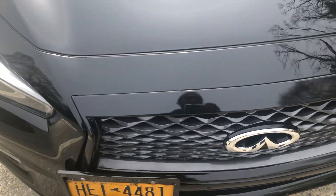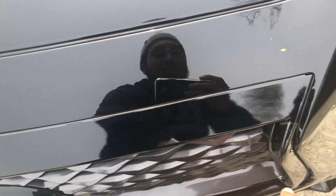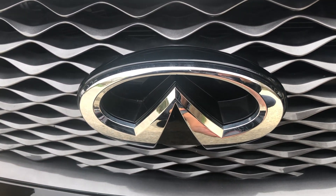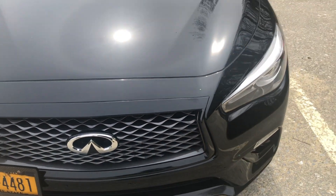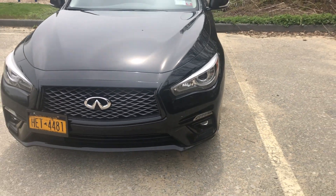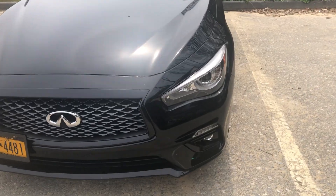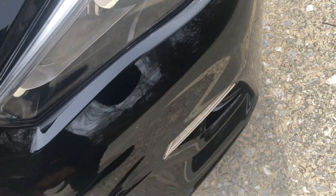Besides that, I blacked this out. I did a little chrome delete, but I just left the Infiniti signs — just because that Infiniti sign pops on the road so much. You can tell when I'm coming behind you, and it just looks so aggressive, so mean. This little panel right here is also just a part of the chrome delete.